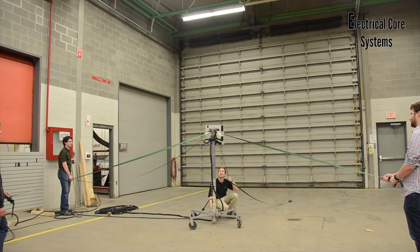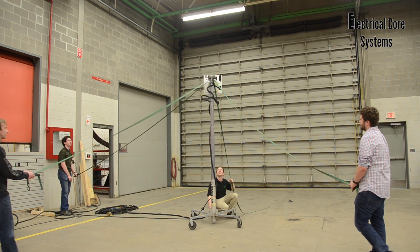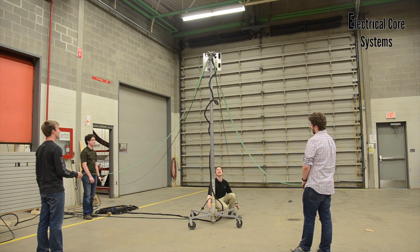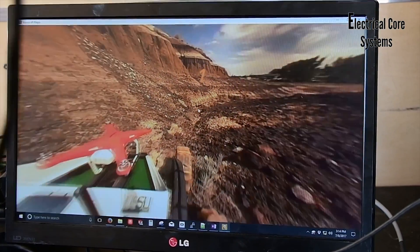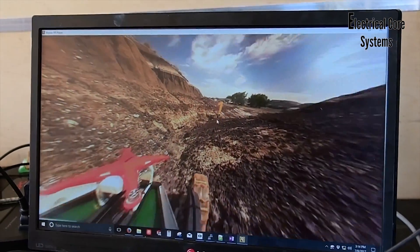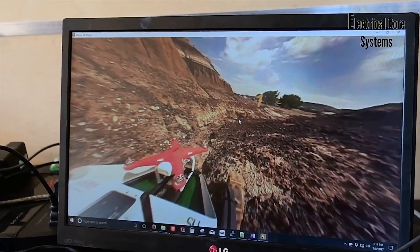Our ground station communicates with our rover via an antenna operating at 5.8GHz, giving us access to a reliable transmission. It allows us to stream high definition camera and video feeds with ample bandwidth. For the sake of reliability, we also have a backup 900MHz antenna installed.